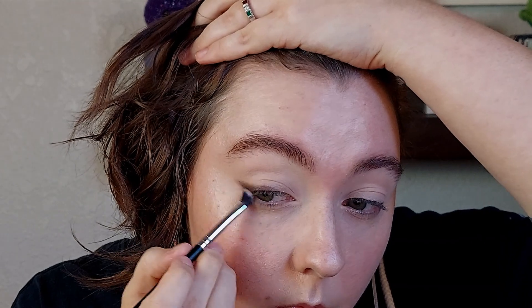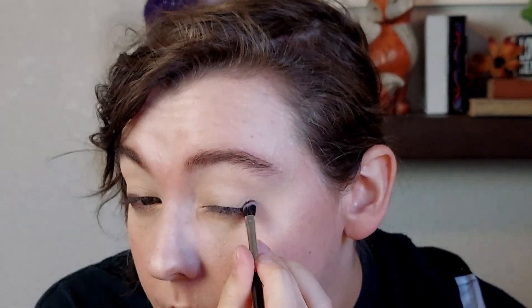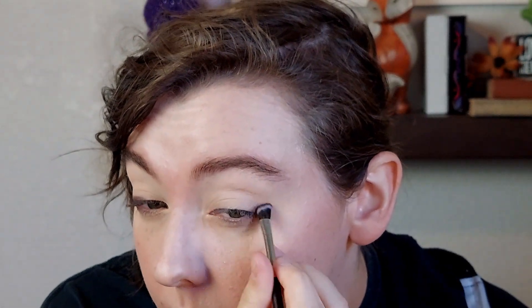After laying down the initial color with the fluffier brush, I went in with an angled eyeliner brush and added a little bit more of that eyeshadow to the very point of the wing, just to make it look a little bit more structured. Then I went back in with that smaller brush to continue softening it up and blending it slightly. I didn't want to smoke it out too far — I wanted it to be obviously a wing, but soft.